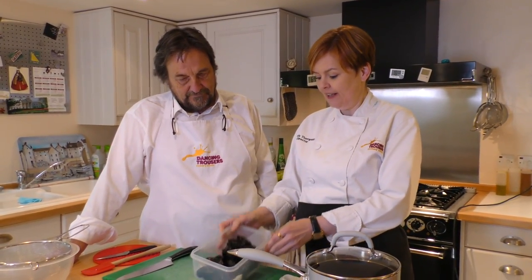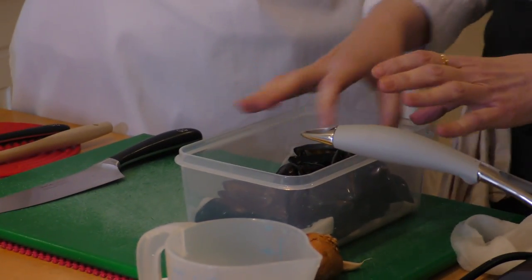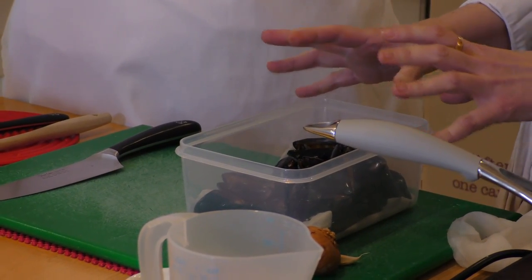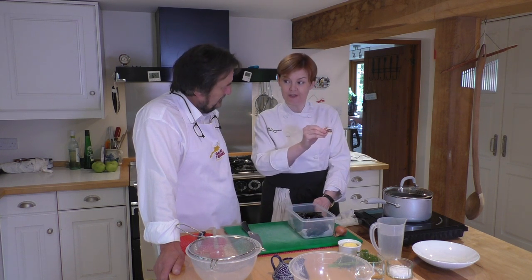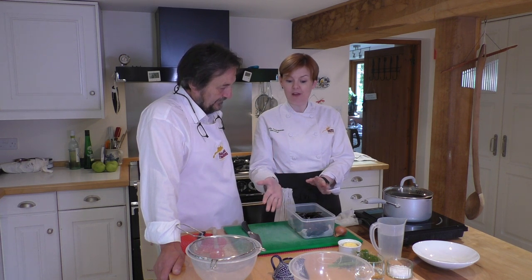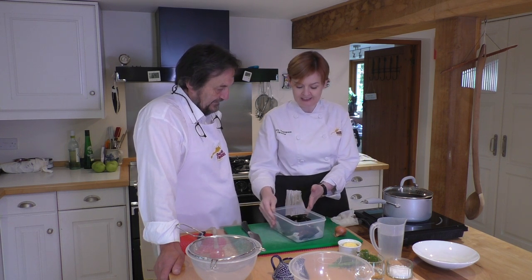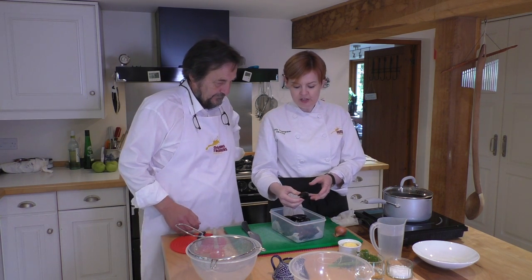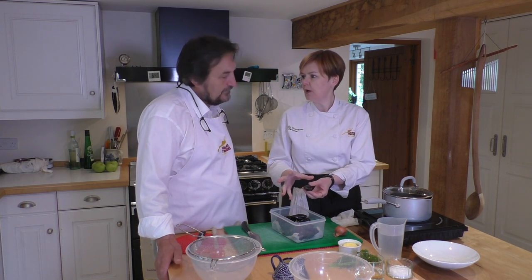We've just got half a kilo here of lovely fresh mussels. When you buy mussels, as you start to prep them, a couple of things to remember. Before you cook mussels they should be shut. After you cook them they should be open, and if they're the wrong way round after either process, get rid of them. So it's an open and shut case. If you find any that have got broken shells, discard those as well.